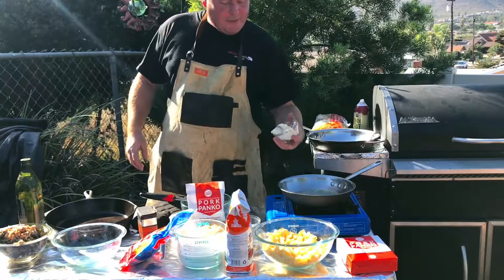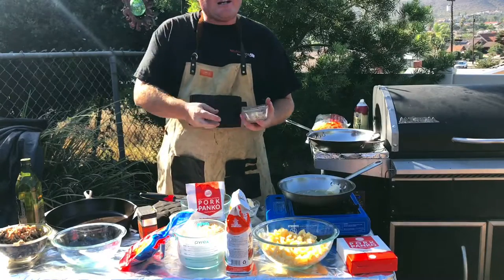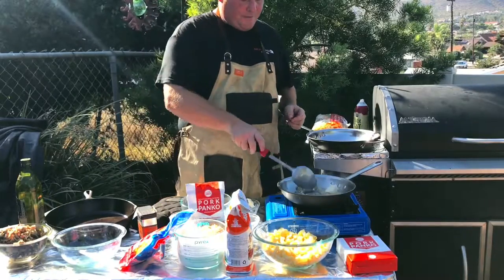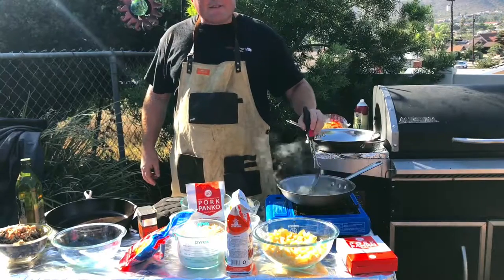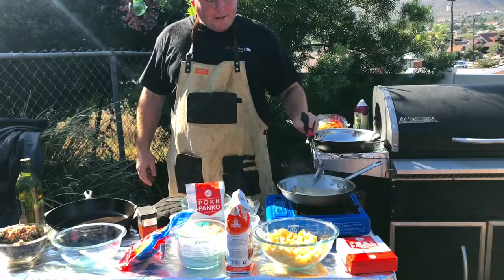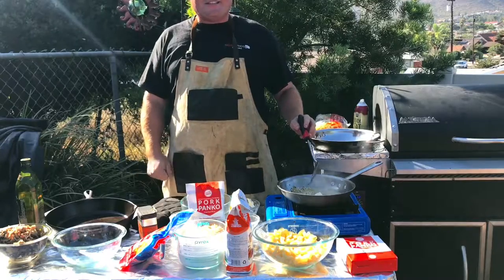We're actually going to start off by taking two tablespoons of butter and some garlic. I'm going to let that darken up for a second — I want that to brown up. The reason why is we want that to combine together with our pork panko crumbs. I'm just waiting for these ingredients to darken up.